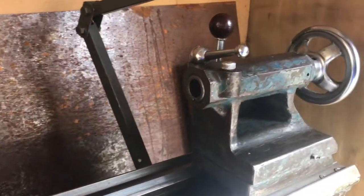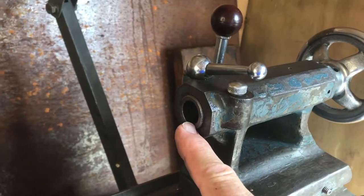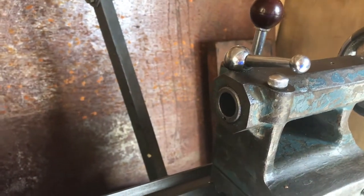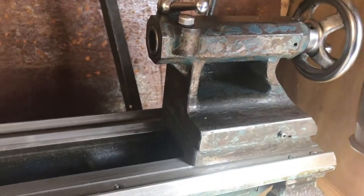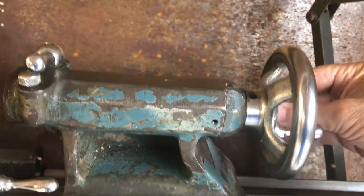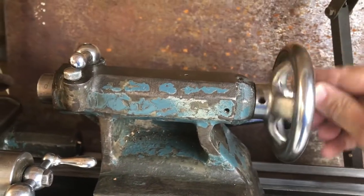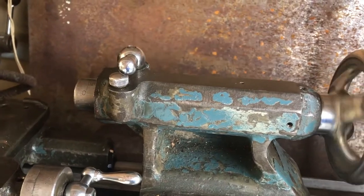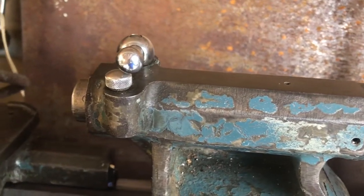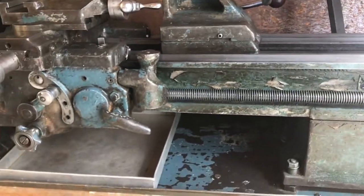At the end we have the tail stock. It has a tapered hole called a Morse Taper — Morse Taper number 3 — and you put your drill chuck in there, or a centre, either a dead centre or a live centre. This whole unit can slide backwards and forwards, and once it's in position you lock it with this lock lever. You can then drive your drill head forwards with this movement — it'll go forwards two inches. When you unwind it, a pin down the centre pushes the chuck out, making it quite easy to remove the drill chuck.